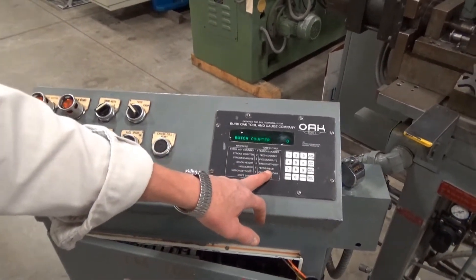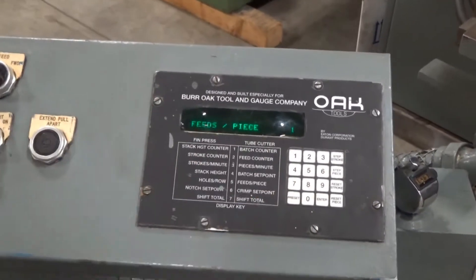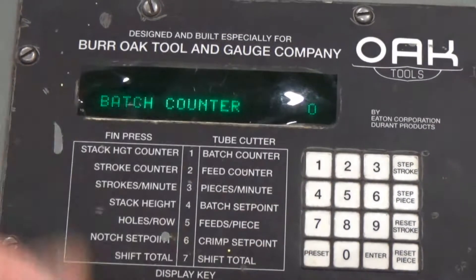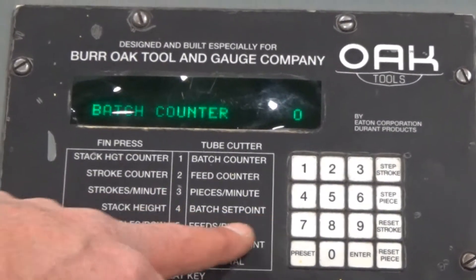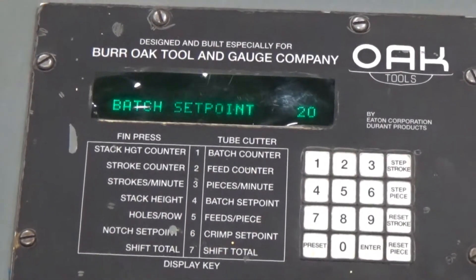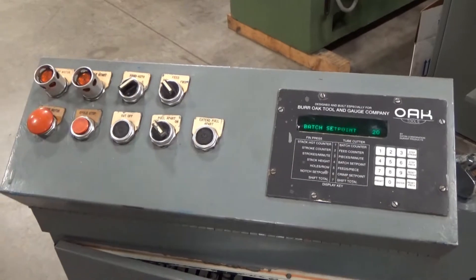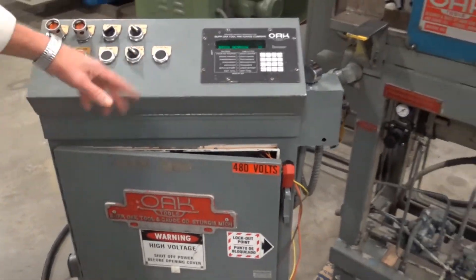I've got it on single feed right now — that's number 5, one feed per piece. Our batch counter is at zero, we haven't started yet. Batch set point is number 4 — I've got it set for 20 pieces, so we're running out to 20. And maybe I'll make a few quick changes on the display here and do another run of maybe 10 pieces.